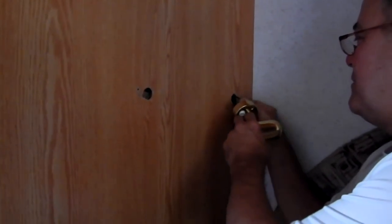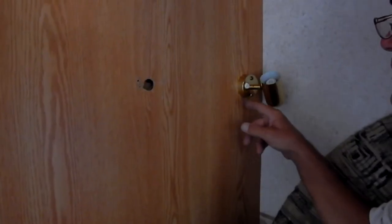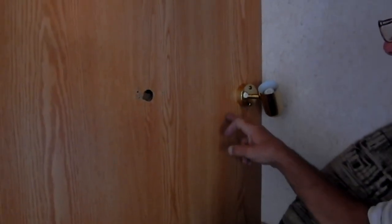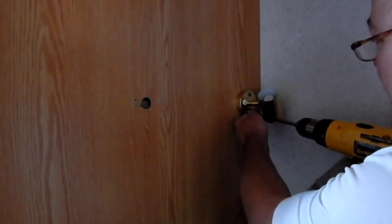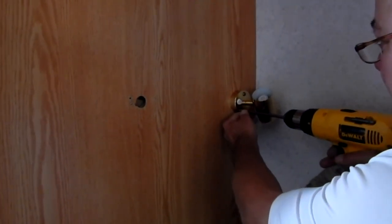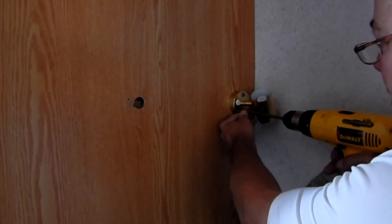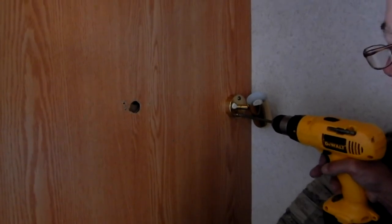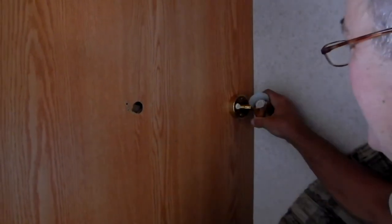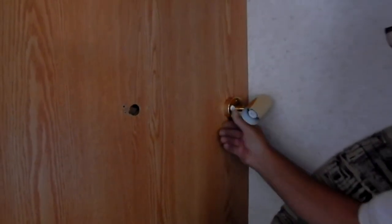I'm going to push the wires back up into the hole and screw into the paneling here. This is pretty light paneling, but this light is so small and light that it's not a big deal — I'm not even pre-drilling the holes, just screwing right in. I'm not going to get them too tight so I don't bend the light. And there you have it — one reading light installed.